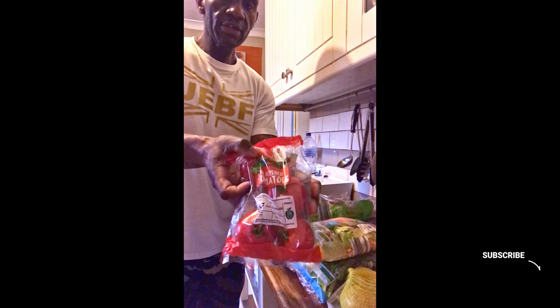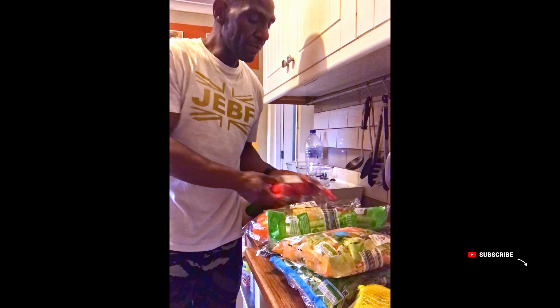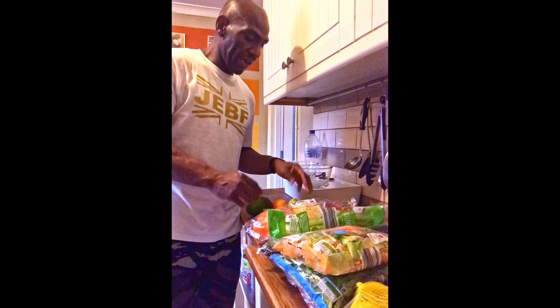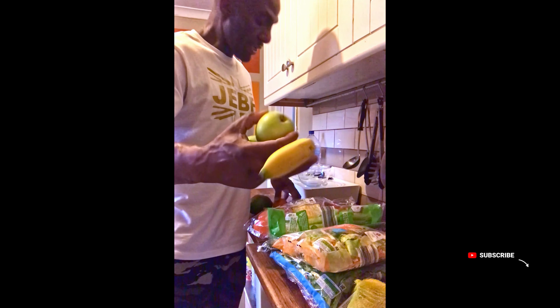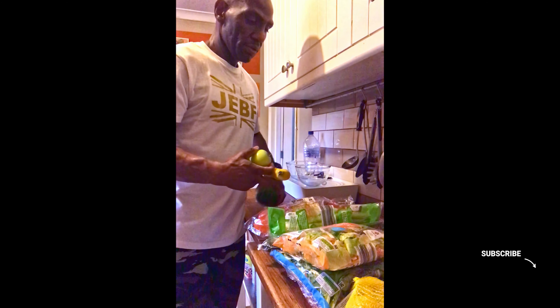I've got some lovely tomatoes on the vine. Remember what I was saying about tomatoes — too much can wreak havoc on the joints and cause inflammation, so I'll be going sparingly with the tomatoes, probably use just one. And that's my salad — that's what I'm gonna break my fast with as my main.